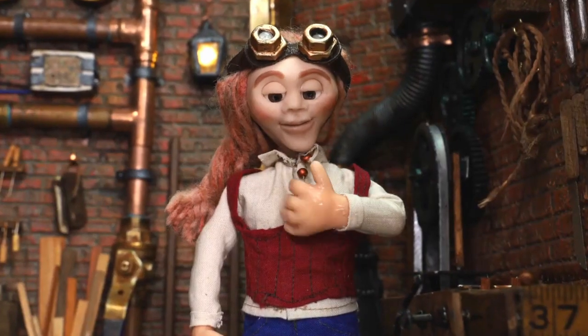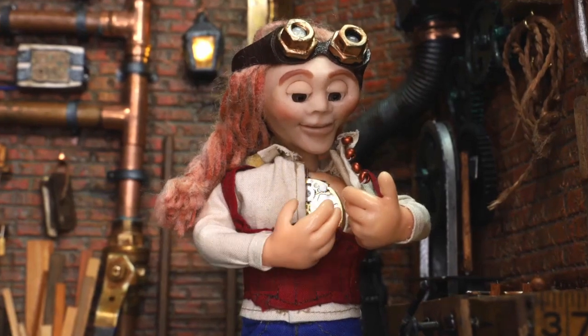Hi, I'm Lily. Today I'm going to show you how I've made the steampunk puppets that I've used in my last stop motion animation. If you haven't seen the short film, I'm going to put a link above and in the description below.